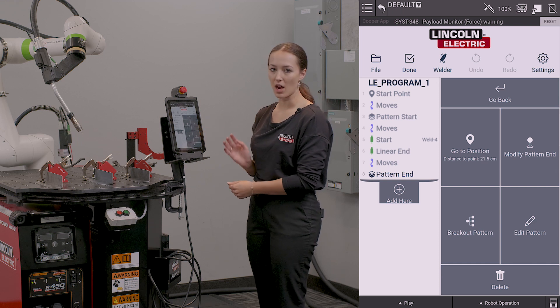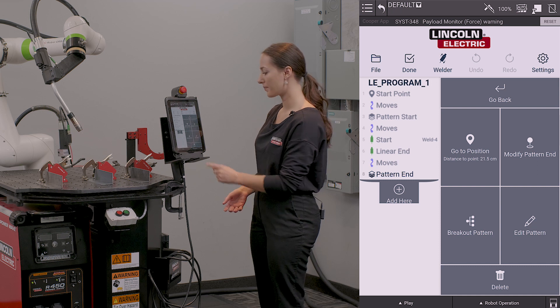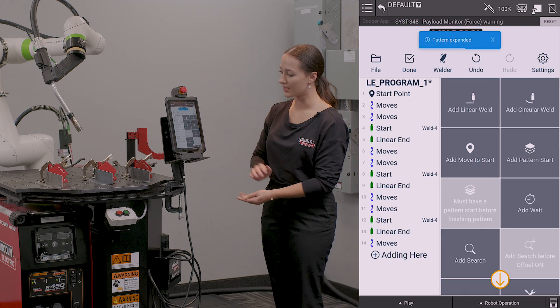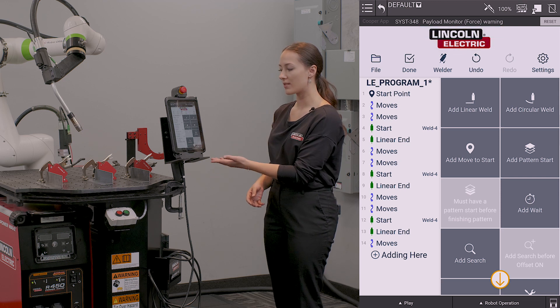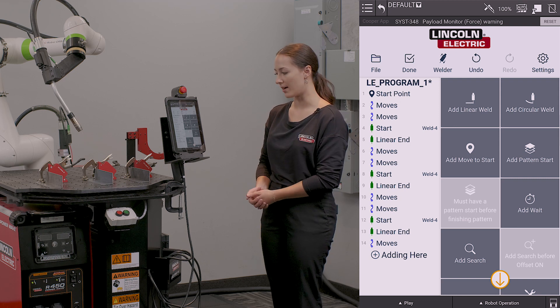I'm given a series of options for editing my pattern, one of which is breakout pattern. I'm going to select breakout pattern, and what that's going to do is explode out all of the welds in my pattern into individual welds. So now my program looks as if I had originally taught three individual welds.